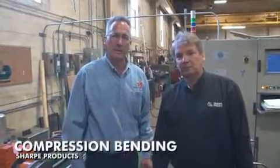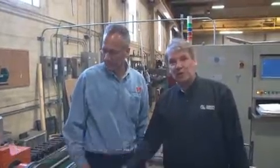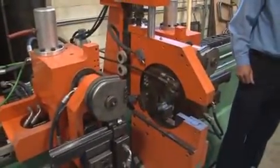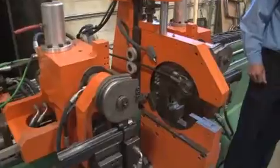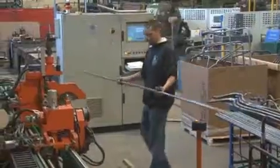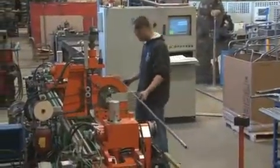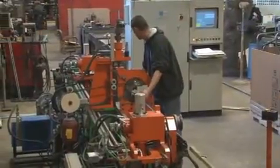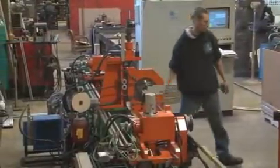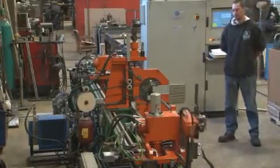For speed and economy, fabricators often use compression bending. This particular machine is a twin-head compression bender with capabilities up to inch-and-a-half diameter. It's normally used for speed in cases like generator frames where the roundness of the bend is not as important. It's also used a lot in the furniture industry, lawnmower handles, and similar applications where roundness is not critical. It's very price competitive.